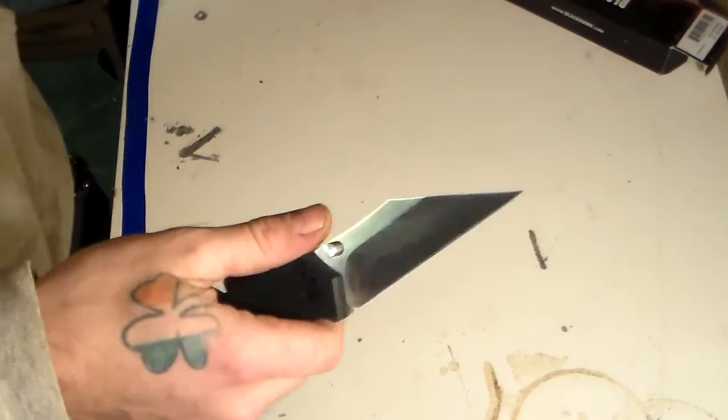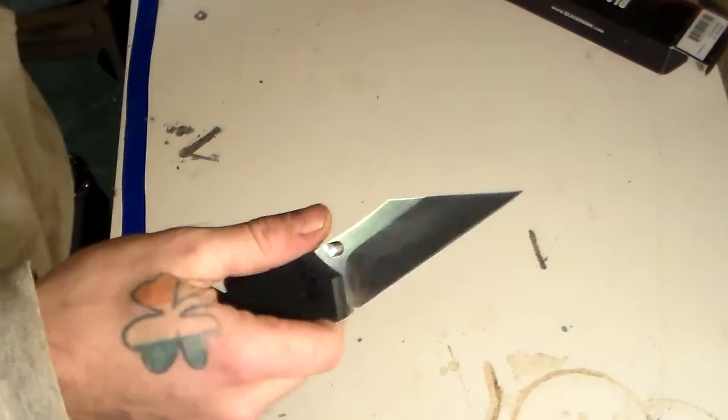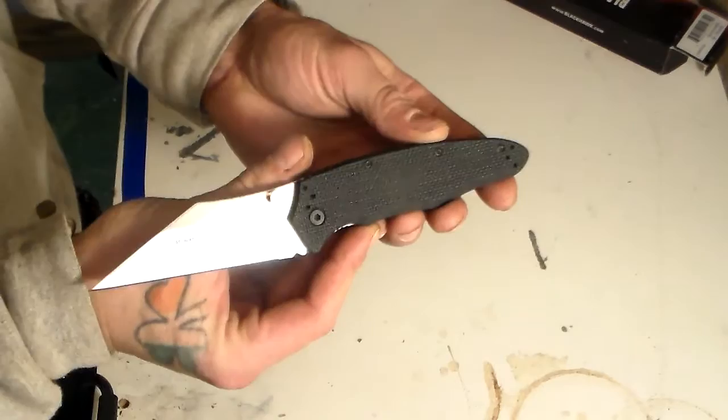It comes super pointy and super sharp right out of the box, which is awesome. It is OS8A steel. It says Blackhawk on the blade right there - and be warned, that is actually the name of the knife: the Blackhawk Be Warned.